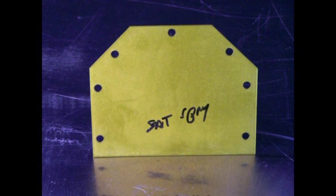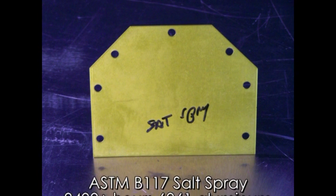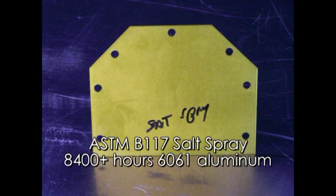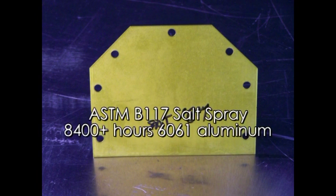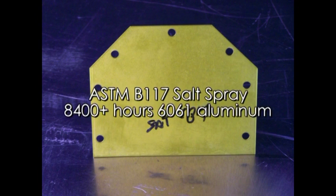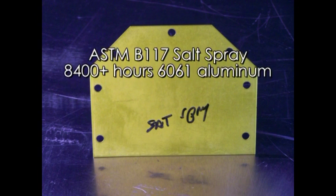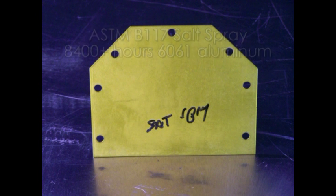In salt spray testing, the corrosion resistance of Diamondize is outstanding. Using the standard ASTM B-117 salt spray test on 6061 grade aluminum, Type 2 Diamondize exceeded 8,400 hours with no corrosion.